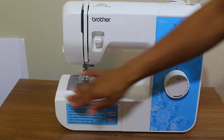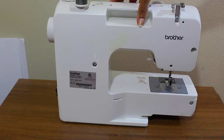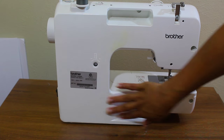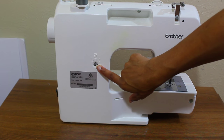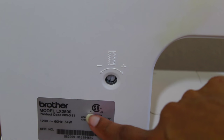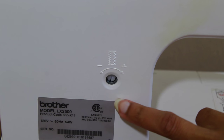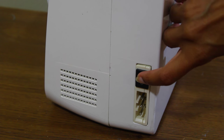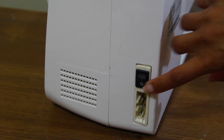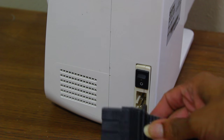We've come to the back of the machine. This is the buttonhole fine adjustment screw, which you use to sew your buttonholes. And of course we cannot forget the main power and sew light switch and the foot controller jack socket.